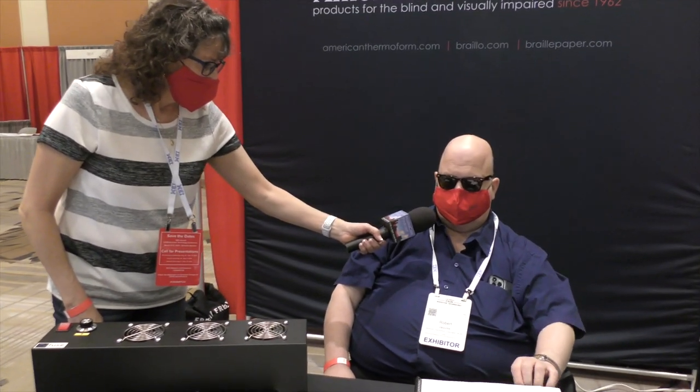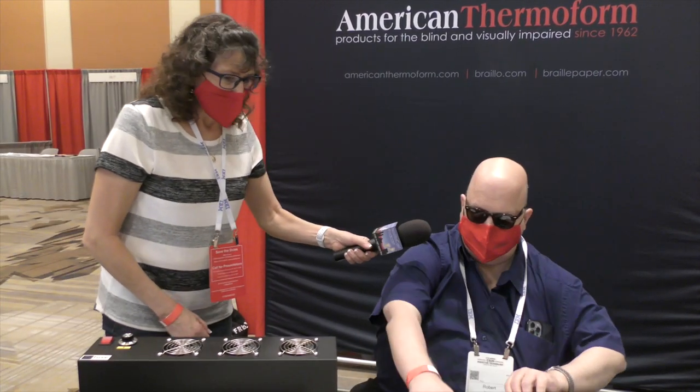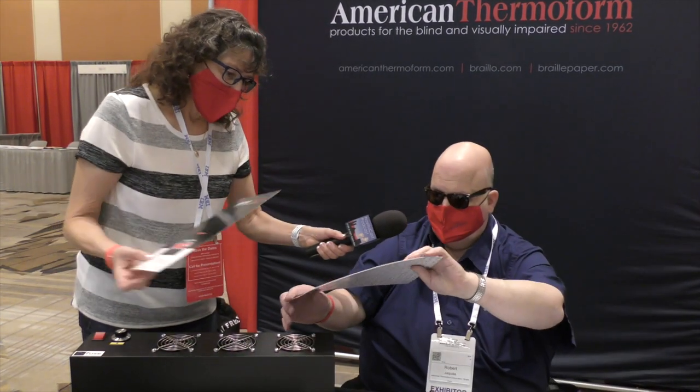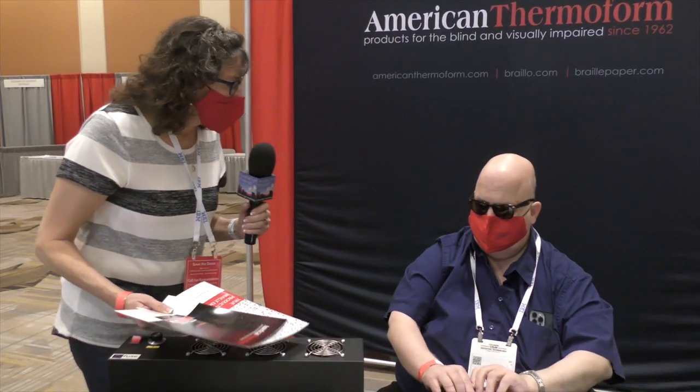This is very cool — I've never seen anything like this. If people want to learn more, they can go to americanthermoform.com. Thank you very much, Robert — this is pretty cool stuff. He'll give us a brochure and we can add contact information. Thank you very much, appreciate your time — have a great day.